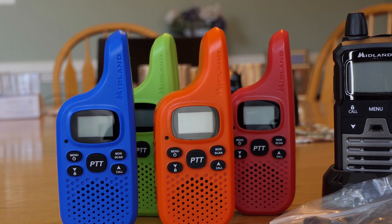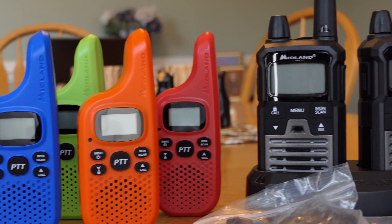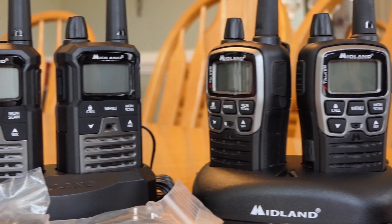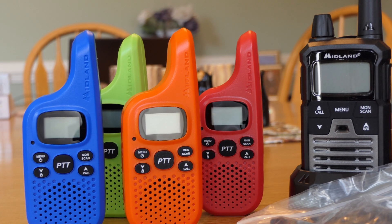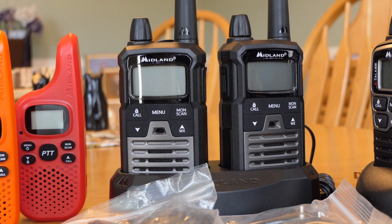We're going to look at three different handheld options from Midland in the FRS and GMRS range. Starting from left to right, we have the T20 series, the T290 series, and the T70 series. The T70 and the T20 are both FRS systems only, and the T290 is a GMRS and FRS capable radio.